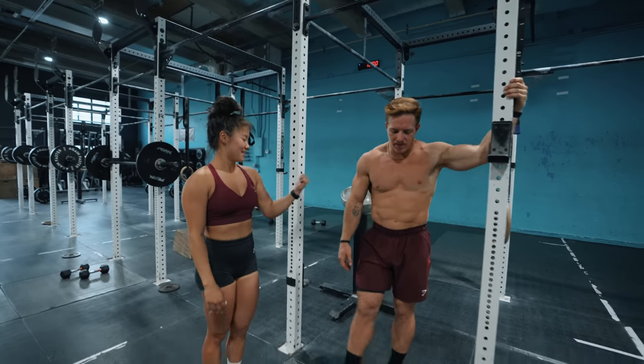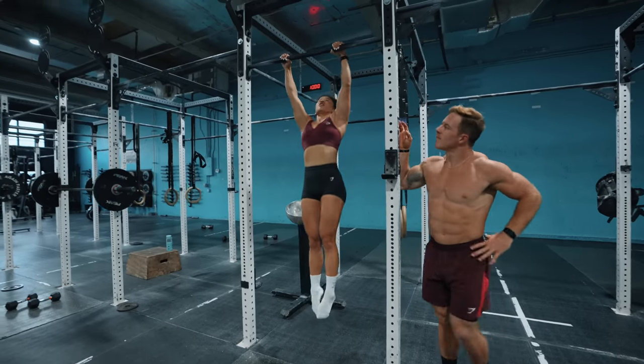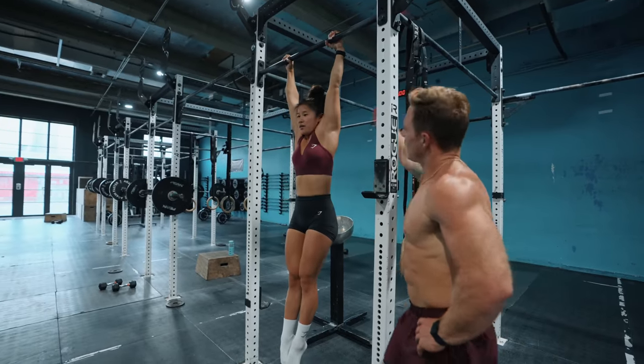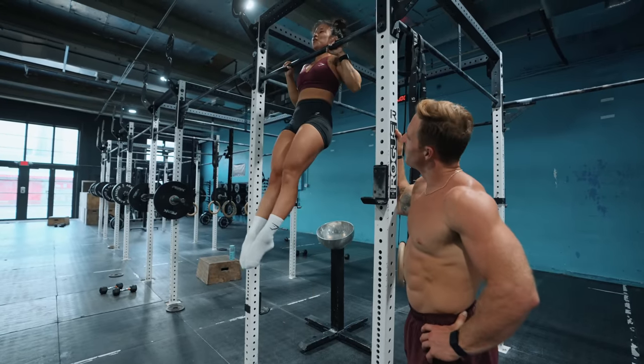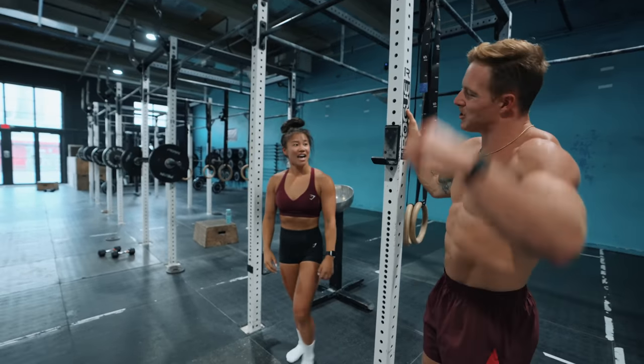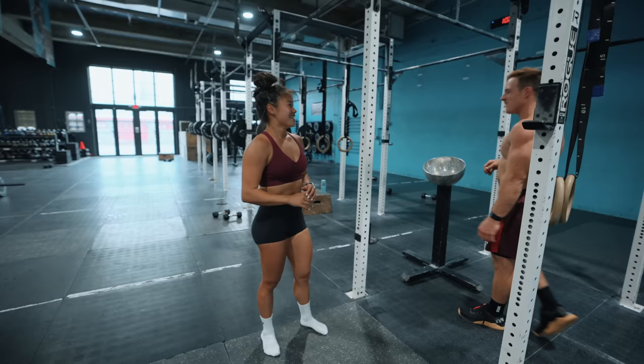I'll show you that. Jumping up, we're going to make sure those thumbs are hooked. We're going to come all the way up, ears above the bar, full lockout. Tap. All the way up and then back down. So they give you the tap pretty quick — you're not hanging out there too long. But as you get a little bit sketchy with your reps, they'll make you wait for it.